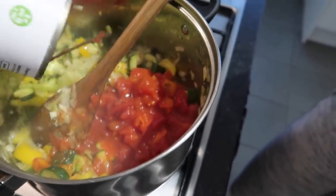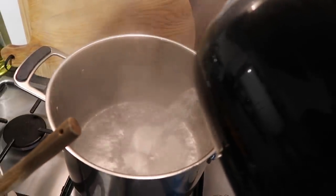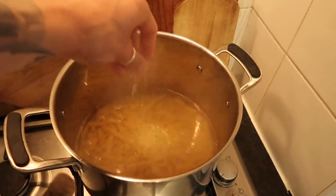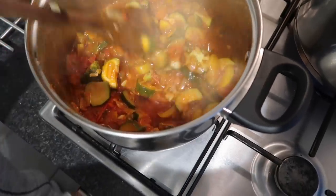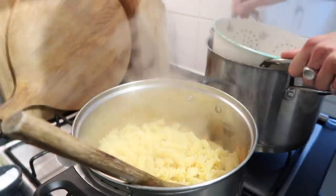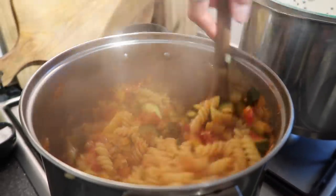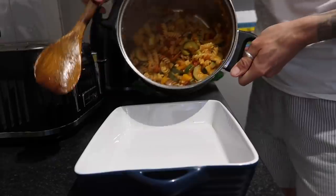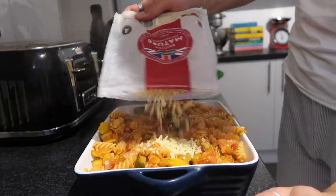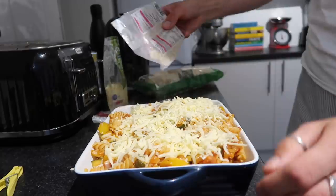I add in the chopped tomatoes — all measurements will be in the description box — then around half a pack of passata. While that blips away I cook the fusilli pasta to packet instructions, around 10 minutes, but I cook it for around 7 and let it finish in the oven. Once the sauce is nice and thick I add the fusilli in — it's a really simple chilli garlic tomato sauce, quite similar to a ratatouille. I transfer that to a roasting tin and top it with mature cheddar, shredded mozzarella, and panko breadcrumbs for an amazing cheesy crispy topping.